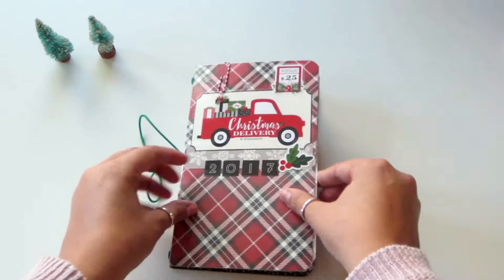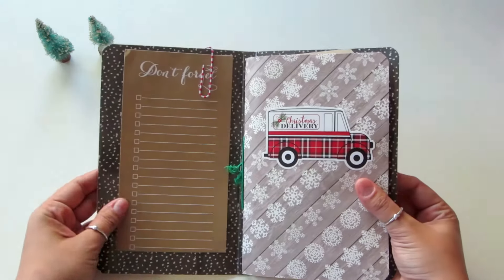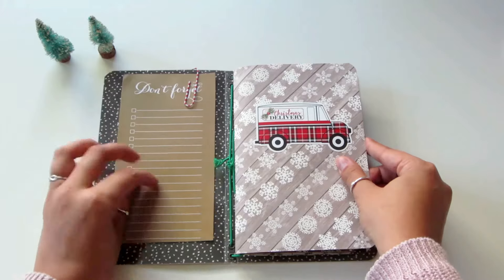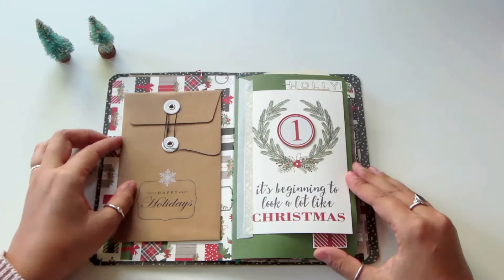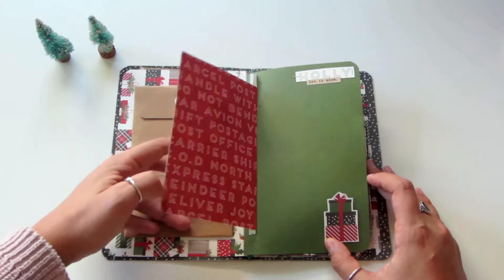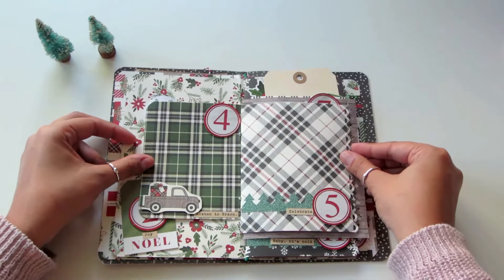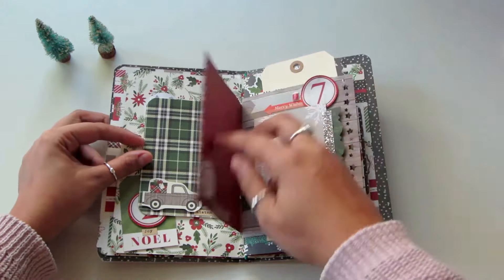Let's go ahead and open it and get a glimpse of the inside. This is the front — I have a little notepad that I added, and that's what's holding the book in place, that's the binding. I added an envelope at the beginning for extra ephemera, extra things that I want to add. The tags that you see are all pieces of the collection, and I try to add stickers to every sheet.